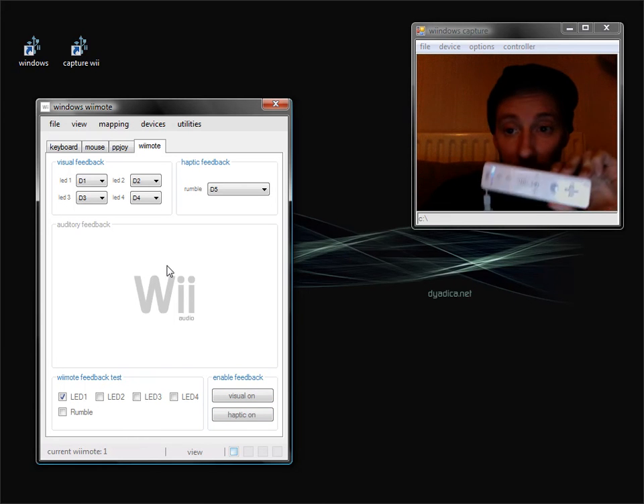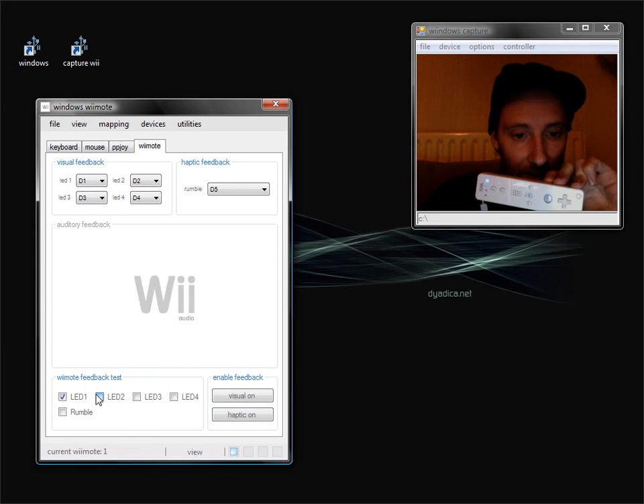To give you a quick demo — if I click this tick box I turn on LED 2, here LED 3, and so on.